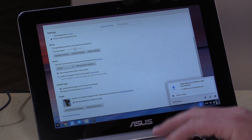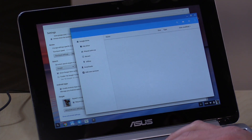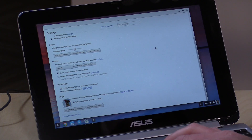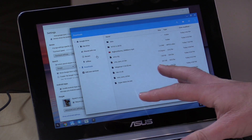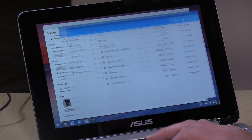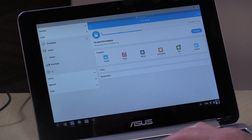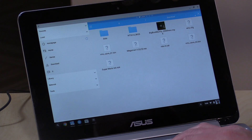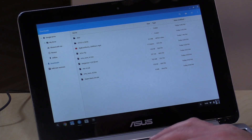Your notifications get integrated into the notification area, so alongside your Chrome OS notifications you'll also get Android notifications there. There's an interesting blend of things that move between Android and Chrome OS worlds. One of those is the downloads folder — that's the only way you can get files back and forth between Android apps and Chrome OS apps. I can see in the native Chrome file browser that the same files appear in the Android file browser, ES File Explorer — Android can see that Chrome downloads folder.